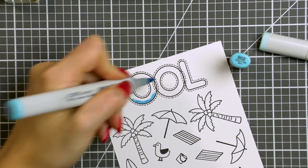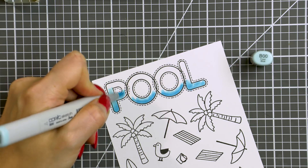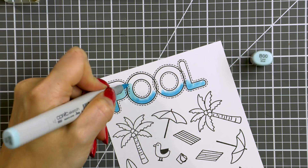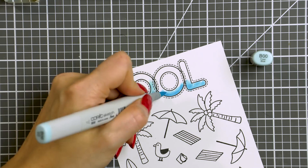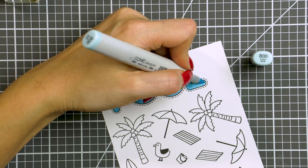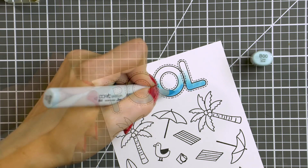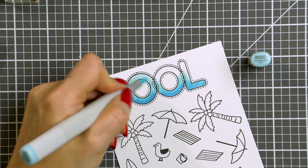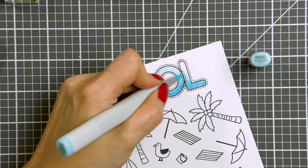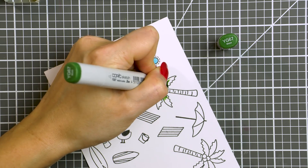To color the word 'pool' I'm using blue markers to make it indeed look like a pool. The colors I'm using are B02, B00 and B000, and I'm making the bottom of my letters darkest and the top lightest. You can by all means use other open shapes and turn them into a pool for your card — you can use a circle, for example — but I really wanted it to say 'pool' and look like a pool.